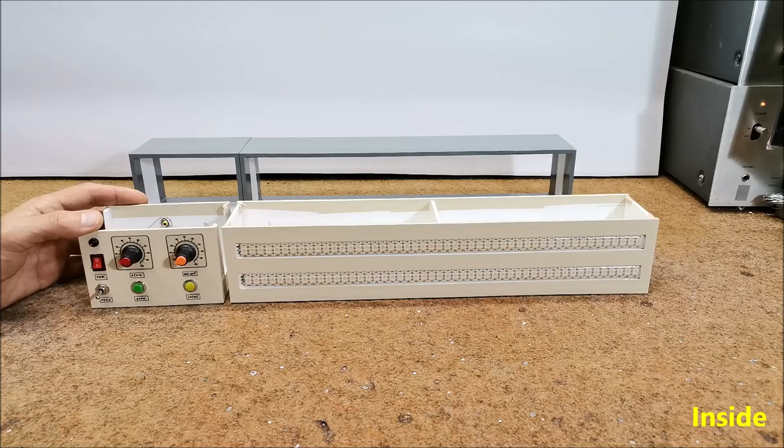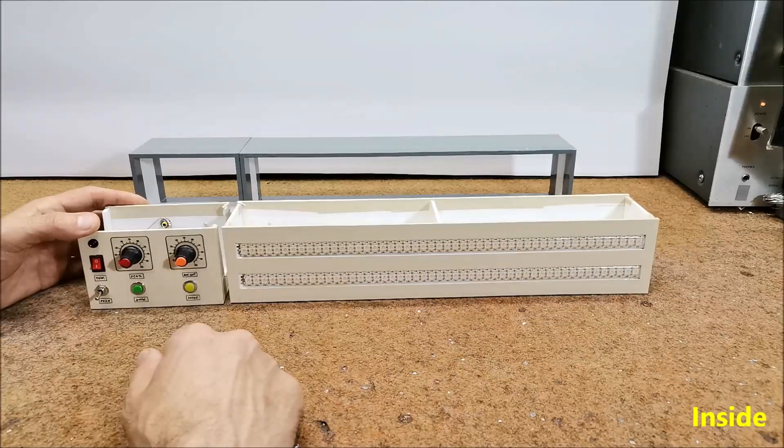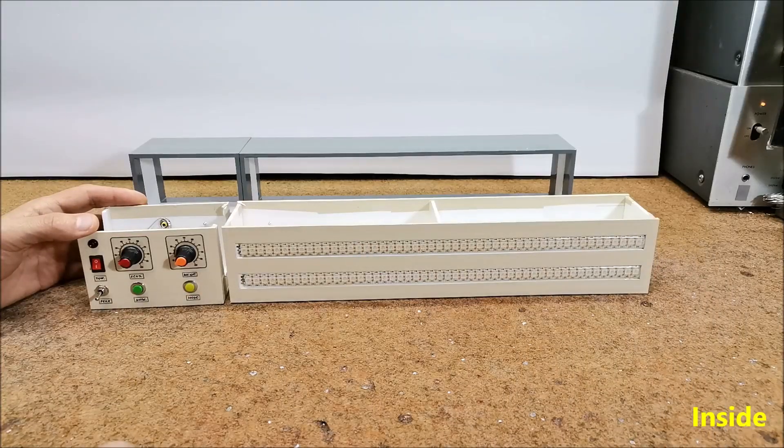Speaking to the number of diodes in the strip, several values are predefined in the code. If the project requires a different number of diodes than those predefined — as in my case where I have 50 diodes per channel — we simply cut the strip to the required number and in the code uncomment the line where more diodes are defined. Or if we have the knowledge, we can change the number of LEDs directly in the code.